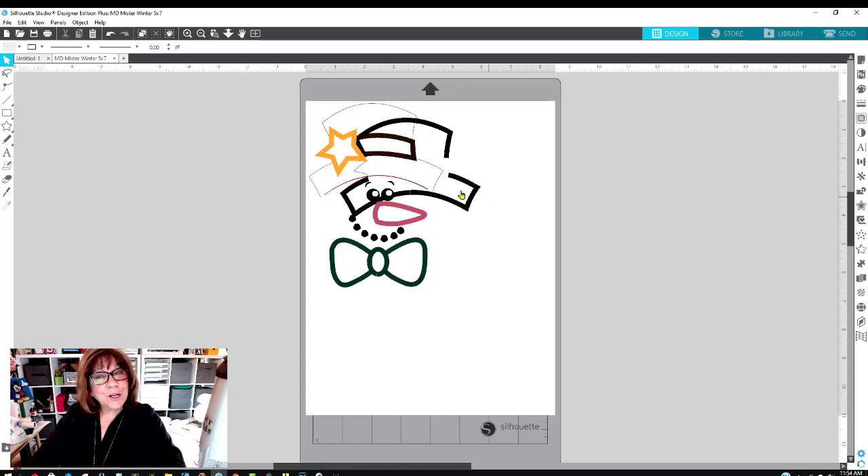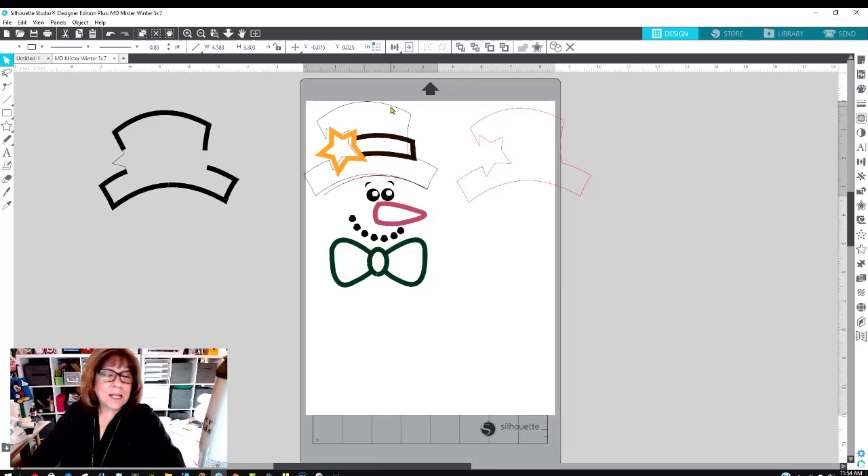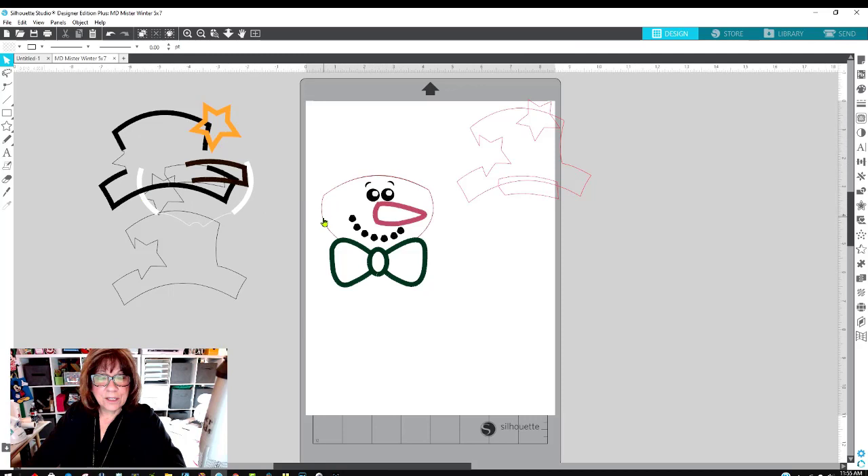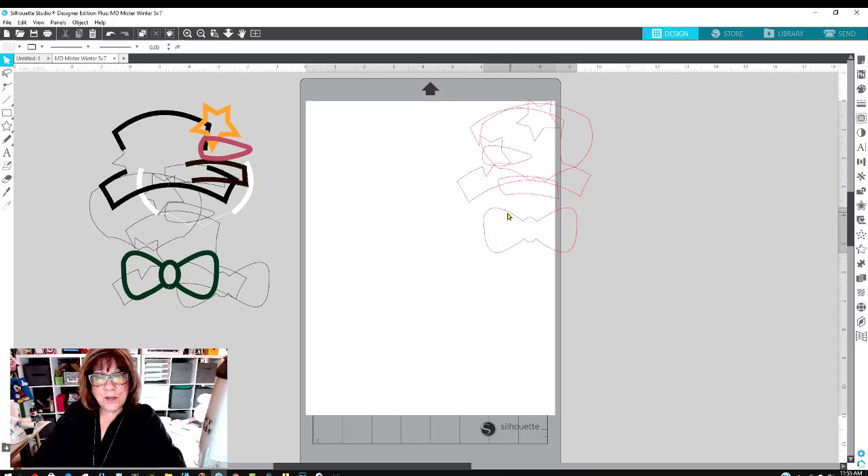Now I'm going to take this apart because I only want certain pieces. Basically I'm removing the placement stitch, keeping the tack-down stitch, and removing the satin stitch I don't need — doing that for all the pieces. For each element: I'll keep the red one (tack-down) and get rid of the black one (satin stitch). For his face, the hat band, the carrot nose, and the bow tie — keep the red, get rid of the black and the satin stitches. These are the only pieces I need to cut for my snowman.